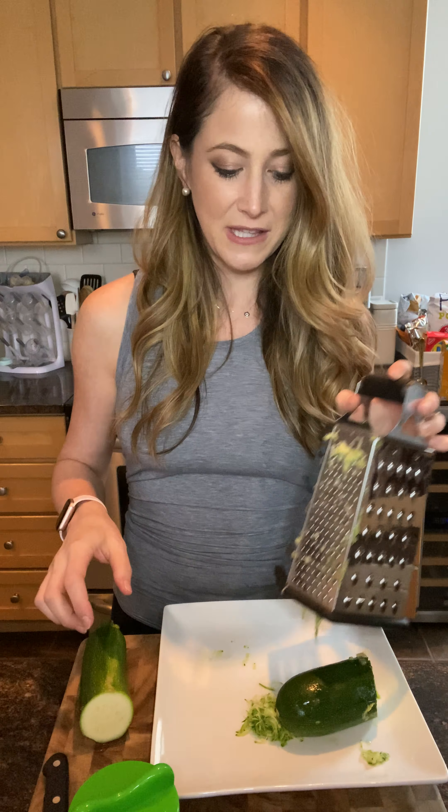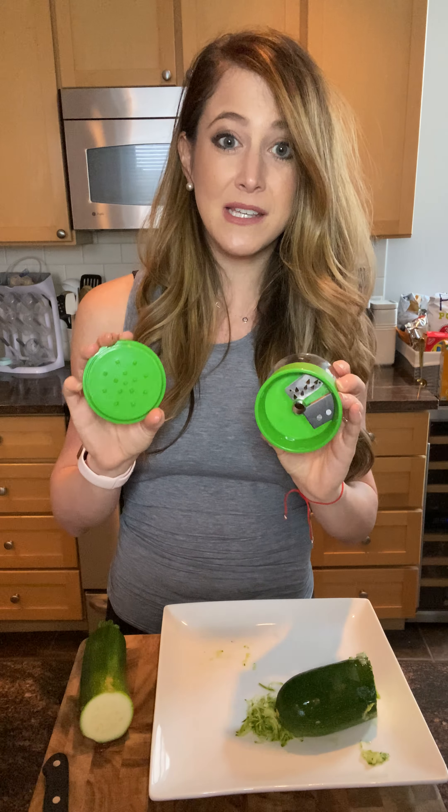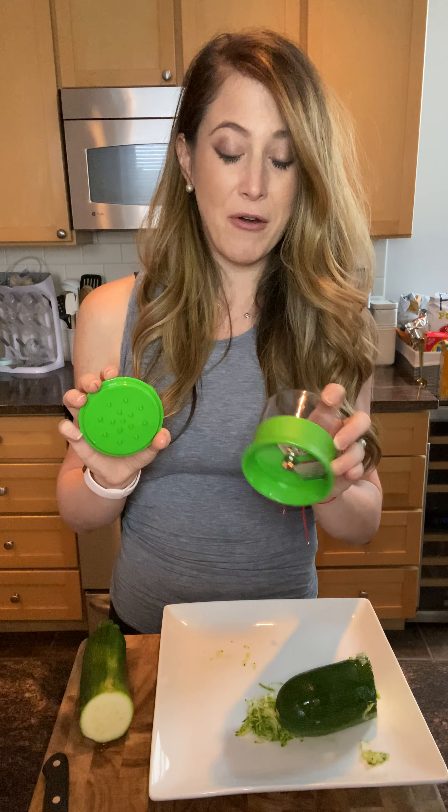The second thing that I like to do, and I've shown this before, is making zucchini noodles. So this is a spiralizer — all you do is take the zucchini.